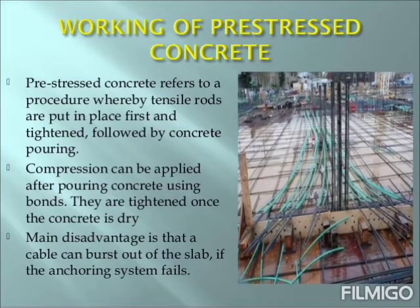Now let us look at the working of pre-stressed concrete. Pre-stressed concrete refers to a procedure whereby tensile rods are put in place first and tightened, followed by concrete pouring. Compression can be applied after pouring concrete using bonds, which are tightened once the concrete is dry. A main disadvantage is that a cable can burst out of the slab if the anchoring system fails.